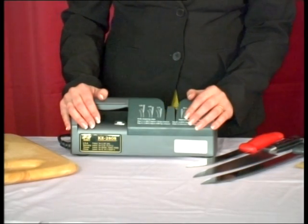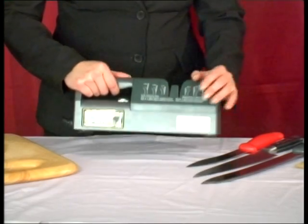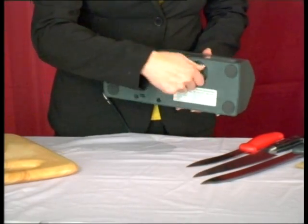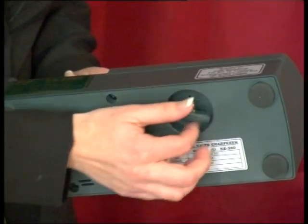Access to the abrasive belts is to remove the top cover by unscrewing the wing bolts underneath. The top cover can be lifted off, exposing the two wheels.